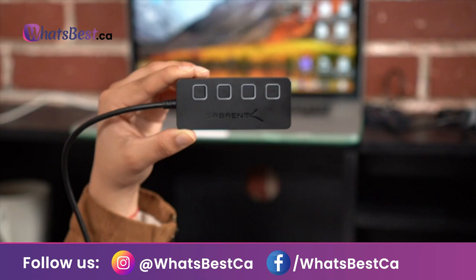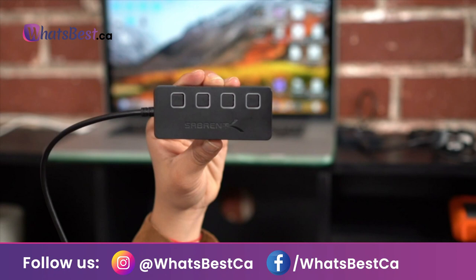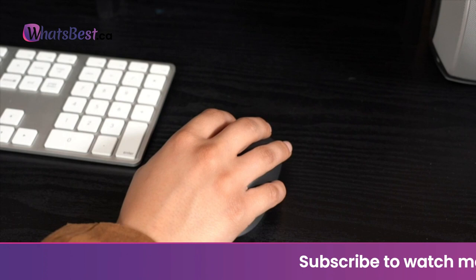Speed: supports transfer speeds of up to 5 Gbps (USB 3.0), 480 Mbps (USB 2.0), and 12 Mbps (USB 1.1). Compatibility: reverse compatible with USB 2.0 and USB 1.1 devices. Use with PC, MacBook, iMac, Mac mini, XPS, flash drives, and any other USB-compatible devices.